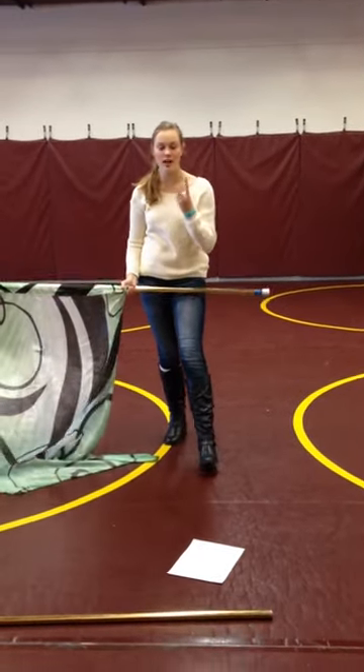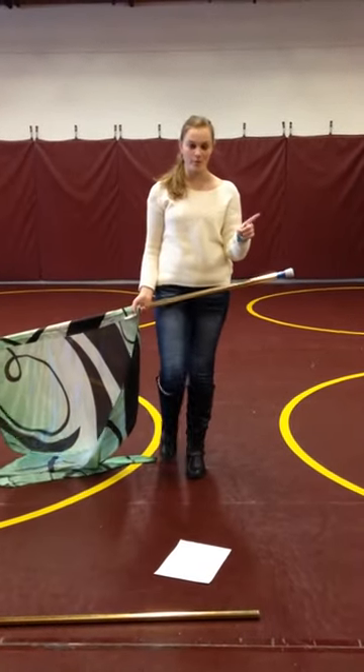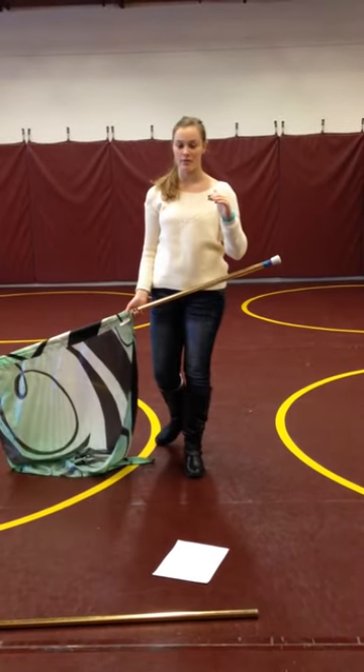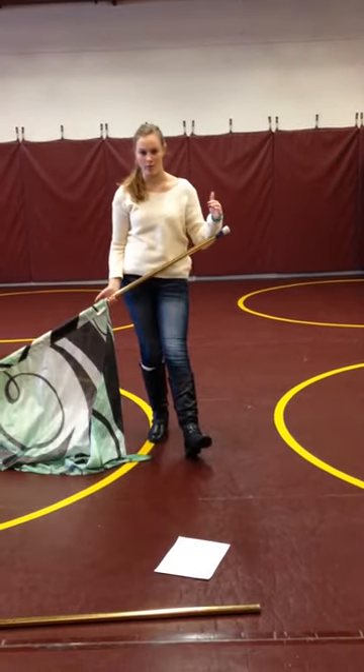I'm going to teach you how to do two different kinds of around the world. There's full around the world, which are also called around the world, and then there's half around the world, which we normally call half around the world.